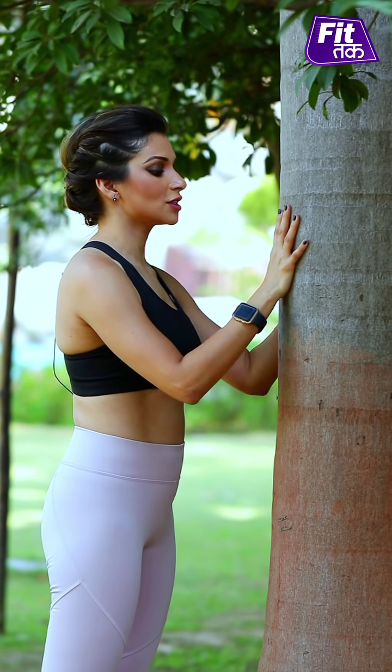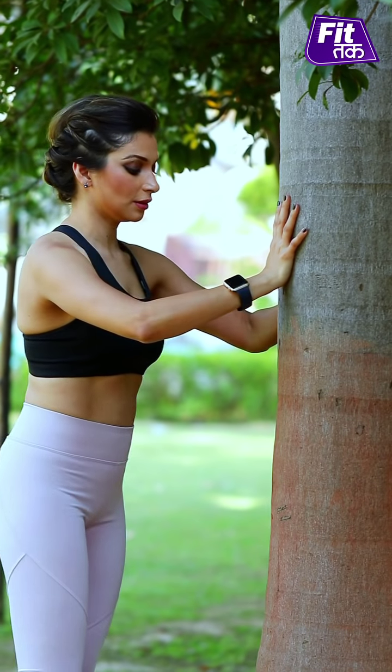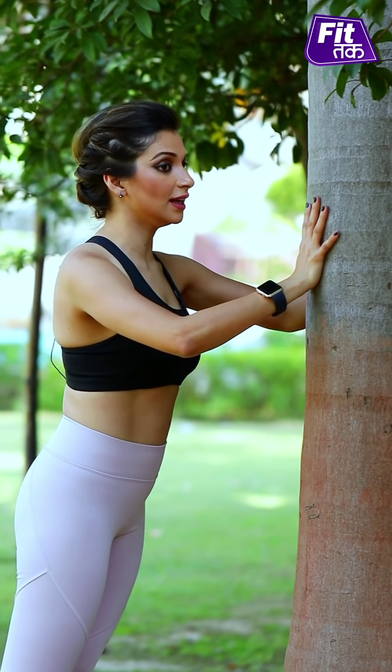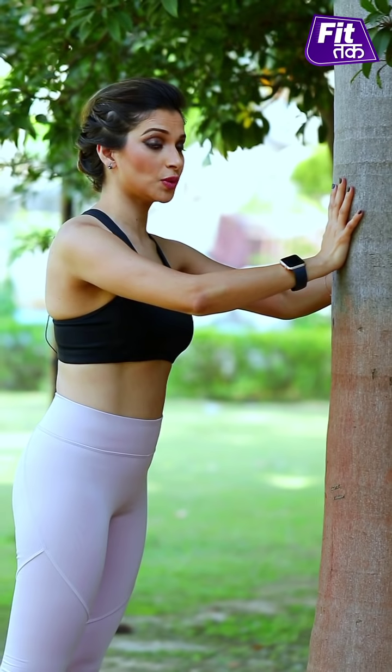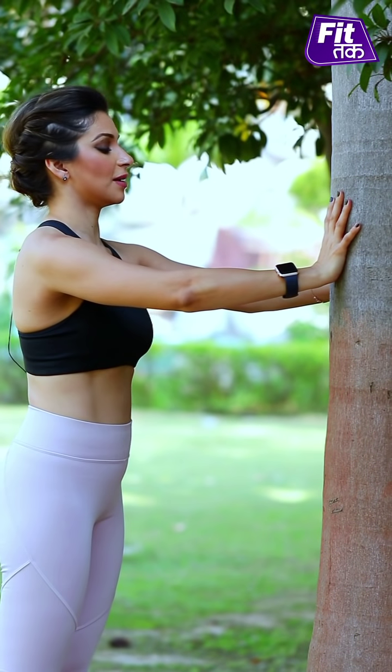Then, what you're going to do is stretch out your elbows by elevating them, and lower and lean your body towards the tree like this.